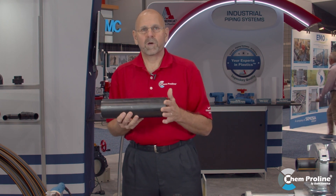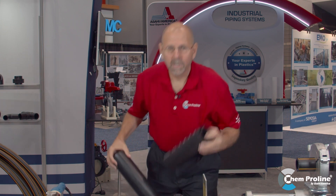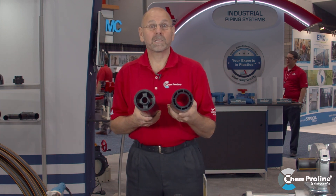ChemProLine also comes available in double containment. We offer it in ChemProLock and we also offer it in Polyflow.